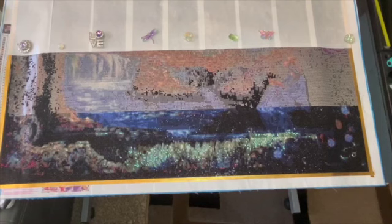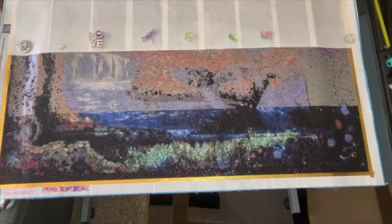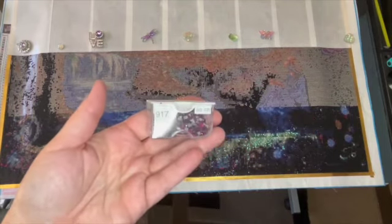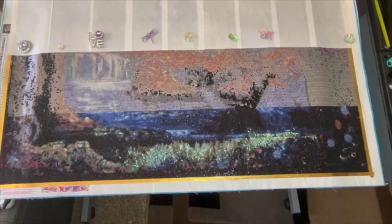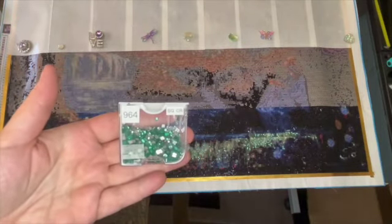As I said in the first video, I didn't have any exact color matching numbers, but I did switch out a couple of numbers. I put in 917 square crystals in place of number 154. I used the Elizabeth Ward bead storage container for long-term storage. I also switched out number 501 for 964, which is this beautiful green — I love it.